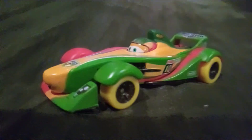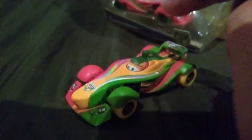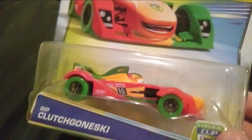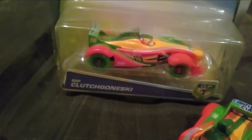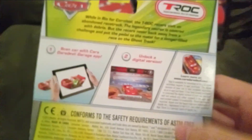Now let's talk about the packaging. I have a Carnival Cup Rip Kuchgonski in the package — I actually have two of them. One is out of the packaging and one is still in it, and I'm going to keep that one in the package since it's a very rare car now. The packaging looks really cool with awesome artwork. The yellow, green, blue, and white background looks great, along with the green, gold, and blue around the dark blue name tag, the Carnival Cup logo, and the checkered flag shape on the blister. On the back it has the description, the T-Rock logo, and all those cool-looking colors.